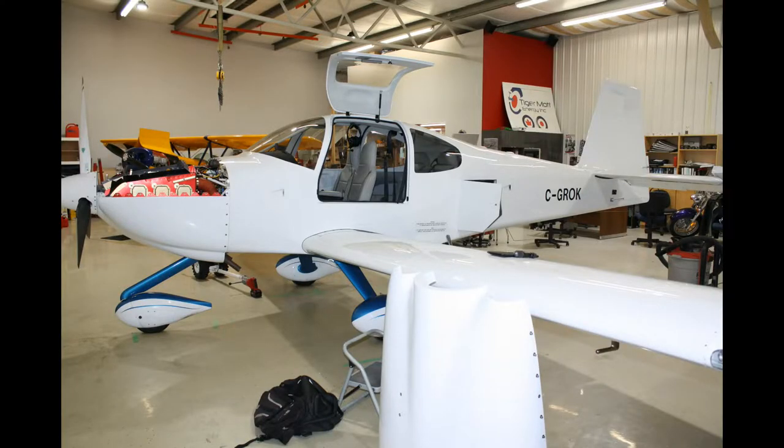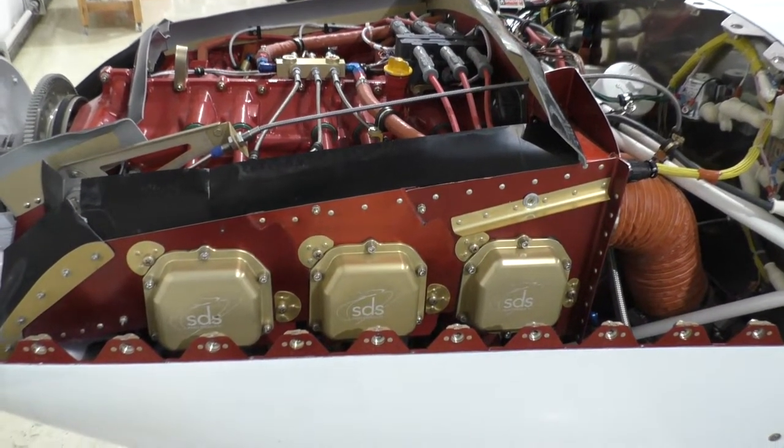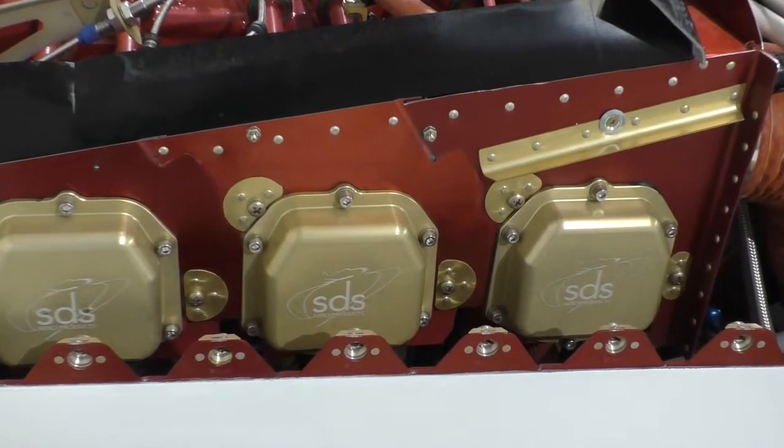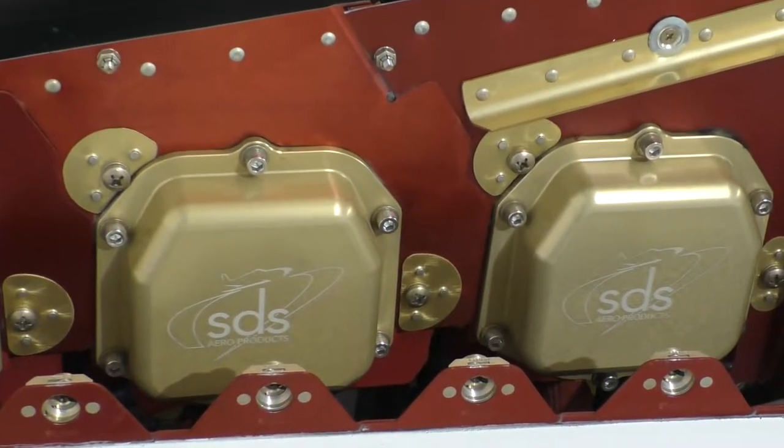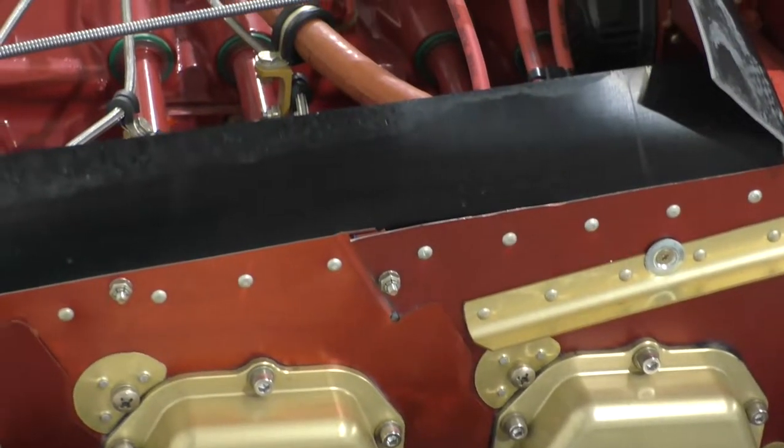This is Les Kearney's RV-10 fitted with the SDS-EFI that you've seen before in several other videos on the channel. In addition to the SDS-EFI, Les also has a set of our billet valve covers and billet flywheel on his engine, as you'll see here shortly.